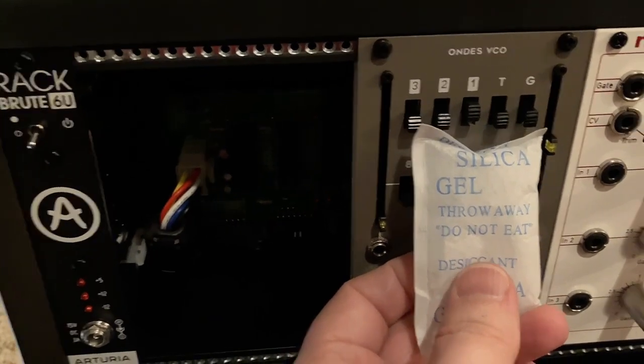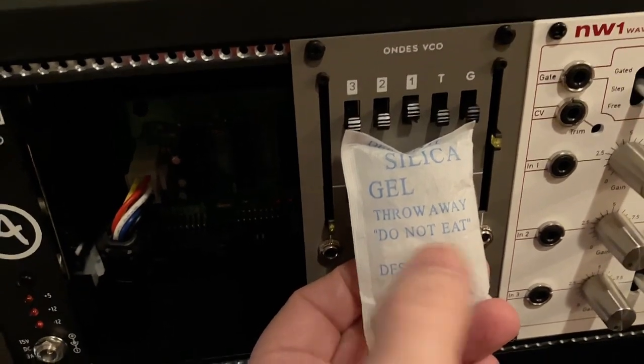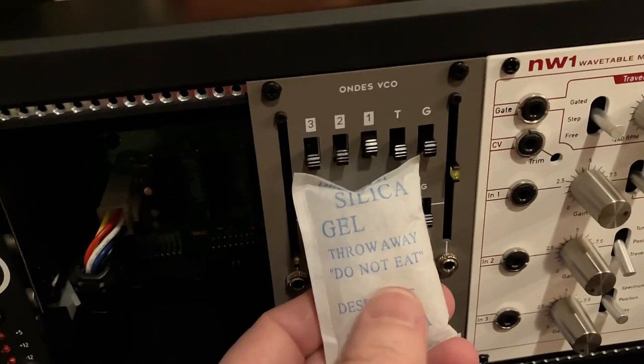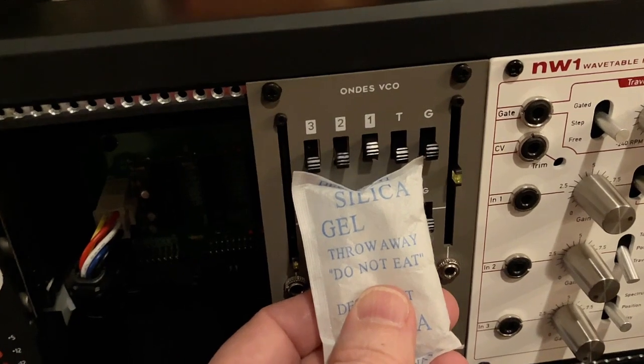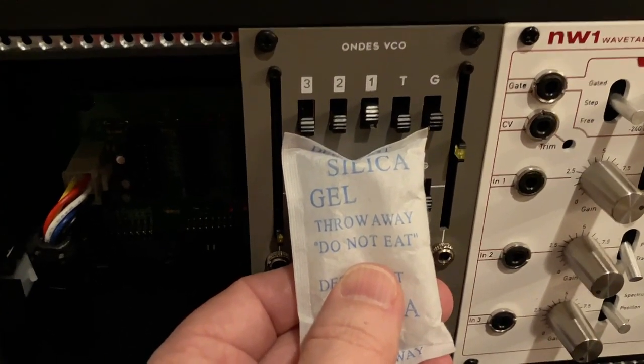My Arturia Rack Brute came with a silica gel package that says 'Throw away. Do not eat.' — and 'do not eat' is in quotes. Why is 'do not eat' in quotes? Is this a quotation by a famous person or something? I don't know.